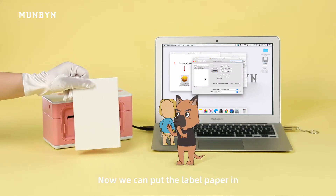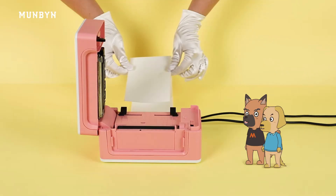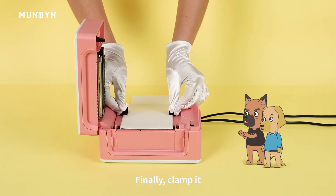Now we can put the label paper in. No, no, no — that's wrong. Look, this is the correct way to place the label paper. Finally, clamp it.